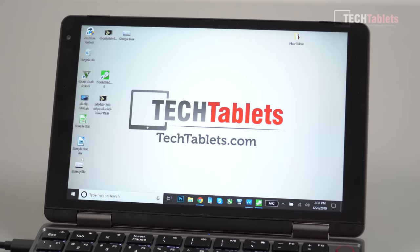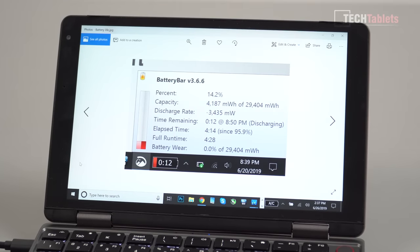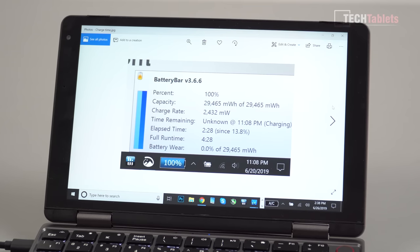Battery life is pretty disappointing — I got 4 hours and 14 minutes from 100% with screen brightness at only 20%. I believe the backlit keyboard may have cost another 20–30 minutes, and the fan being constantly on also contributes. Charge time is about 2 hours and 28 minutes from 14% battery.